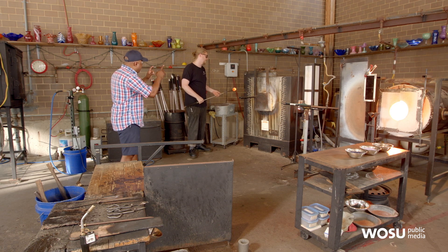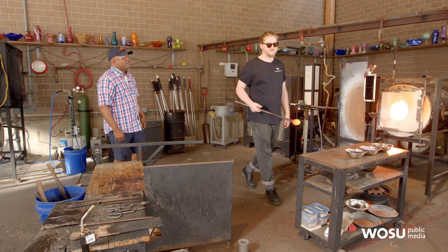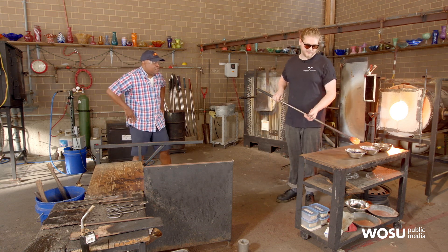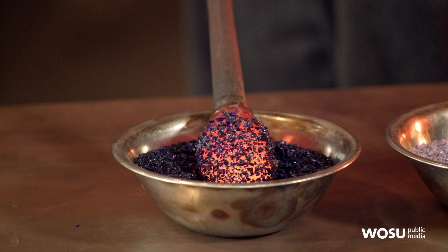We're using two furnaces. This is the first one — this is where all of the molten glass sits. It's sitting in a big ceramic pot. And then we're just picking up some color — this is just colored glass that's broken up into little shards. We call this frit.